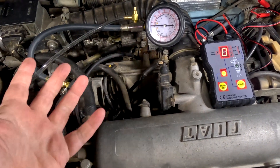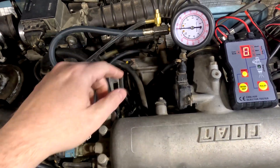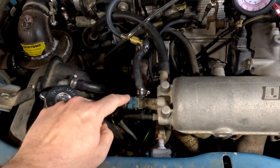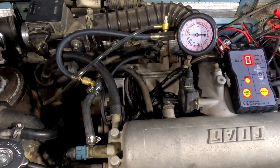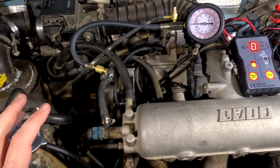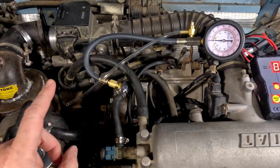First things first, let's check the pressure of the system. I have the fuel pressure gauge hooked up in line with the cold start injector, and that's actually how they tell you to do it in the manual. Now pressurizing the system is going to be a little different on every car, but on the X19 it's pretty easy. First thing you got to do is make sure your ignition is on.